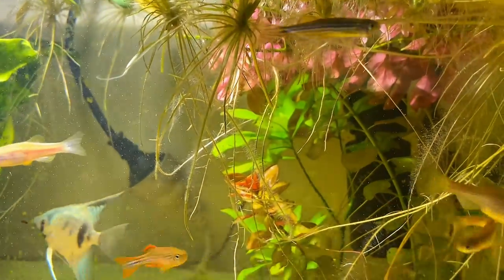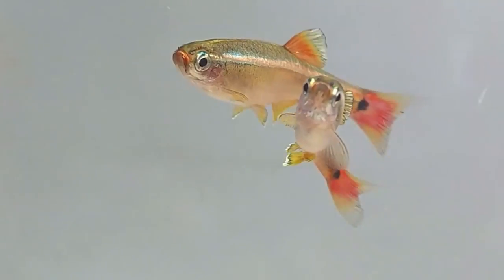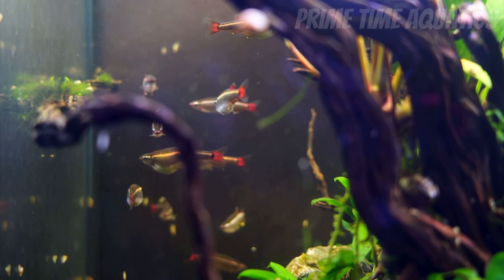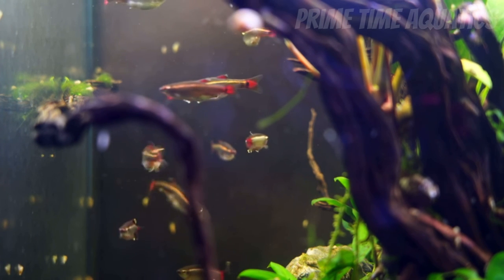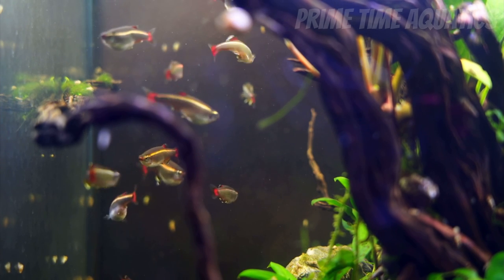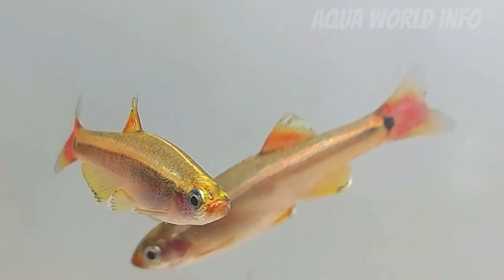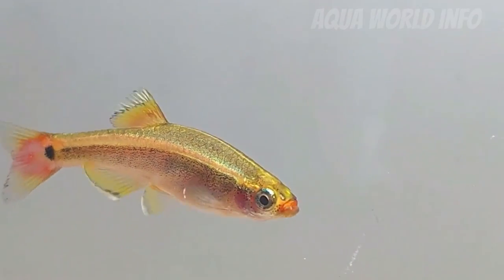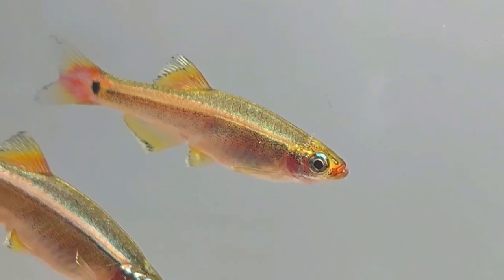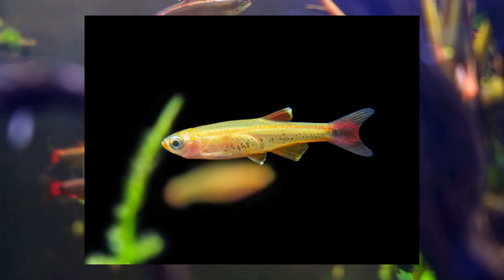So without any further ado let's jump straight into today's video. In no particular order, the first fish that is super easy to care for are white cloud minnows. White cloud minnows, or white clouds, are a super common and cheap aquarium fish, mainly used in really small setups or even sometimes in outdoor ponds. They are easy to breed and care for, require little effort, have a pretty basic diet, and don't need any extravagant water conditions. They're also an awesome looking species — you can get the gold variant, the normal variant, and also long fins.